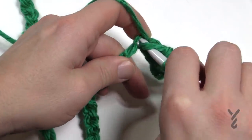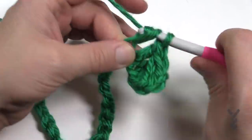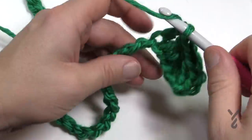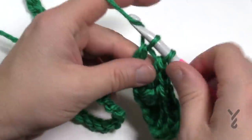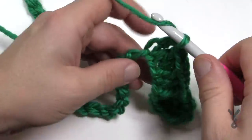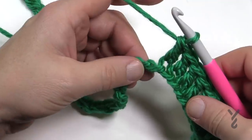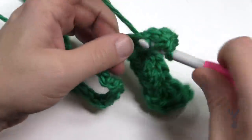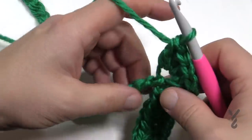We're going up to the peak, so nine double crochets by themselves — one through nine, each in the next chain. At the peak, the next stitch is going to have five double crochets in it — so 1, 2, 3, 4, and 5 all into one stitch. There's a lot going into that one stitch.